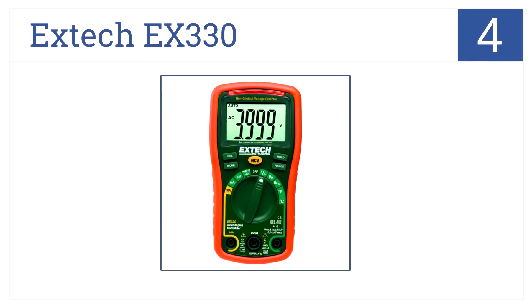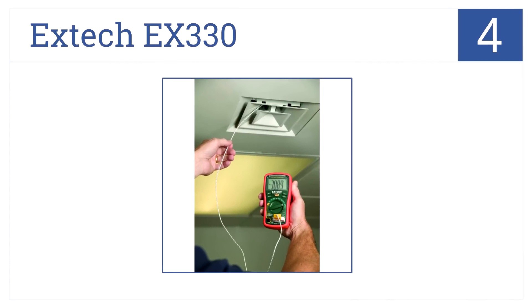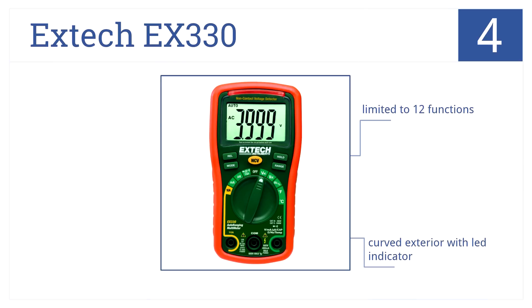At number 4, it's the X-TEC EX330 4000C auto-ranging multimeter. It comes with a built-in thermometer, Type-K temperature probe, and non-contact AC voltage detector. It's limited to 12 functions, but does operate in Fahrenheit or Celsius modes, and has a curved exterior with LED indicator.